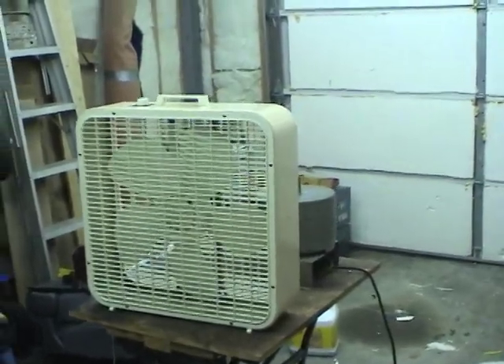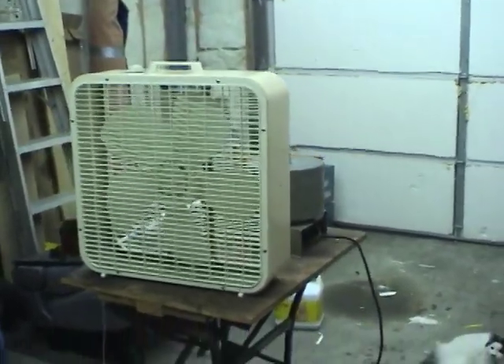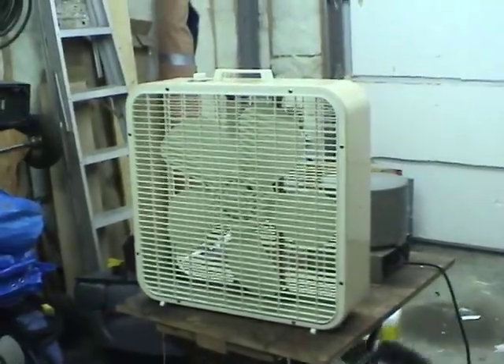Hi guys, I picked up some goodies at the TELUS Volunteer Surplus store recently. Got a very nice Lakewood Model P223 fan. I've seen these in a lot of videos on YouTube and people really seem to like them.